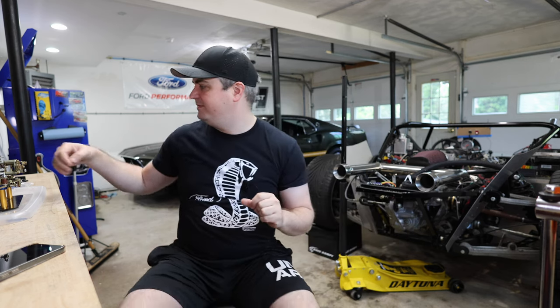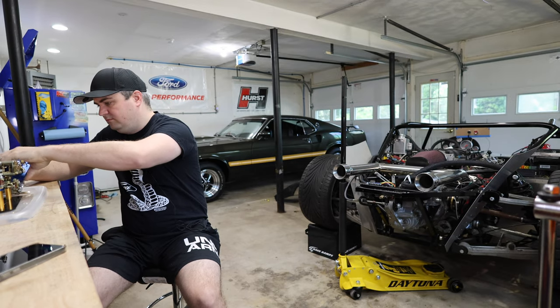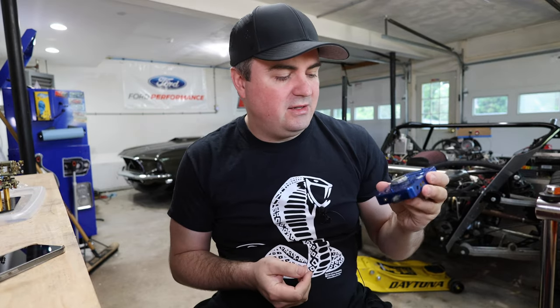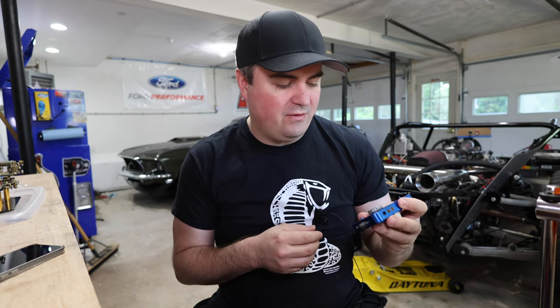After that I put everything back together and put it on the car. One of the things I missed when putting it back together was looking at the power valve seals. The seal that came with the new power valve was a little bit bigger than the previous one, and it fit a little bit looser.